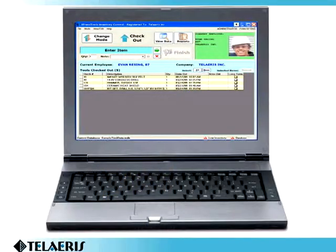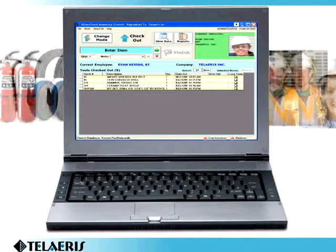Express Tools is designed for simple implementation, allowing for your existing inventory and employee data to be imported.